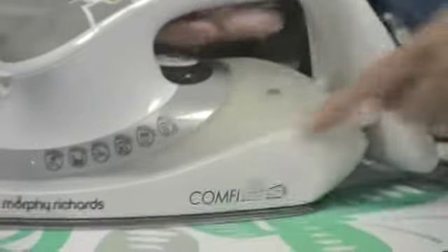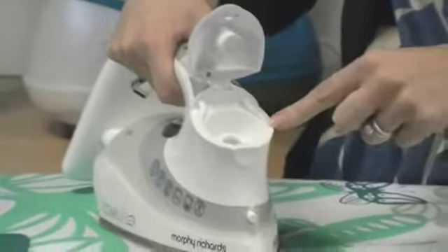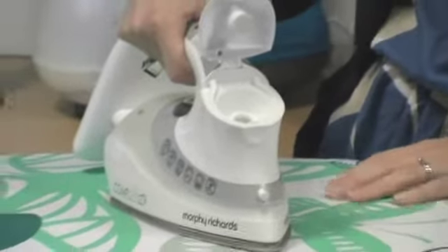The Comfy Grip has a large 350 millilitre water tank. It has a large insert so water doesn't spill out onto your ironing board.